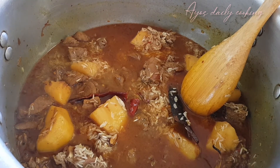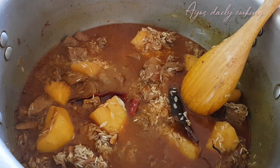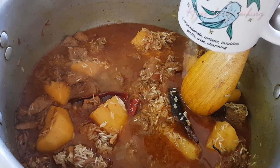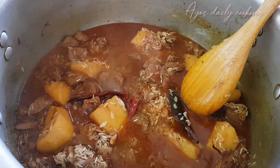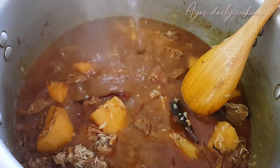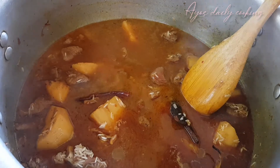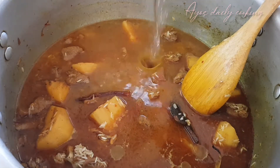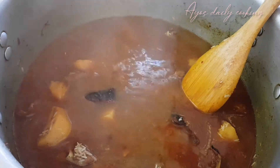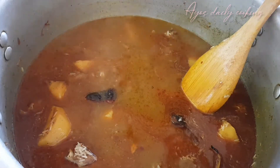For three cups of rice, you must put five cups of boiled water. Remember, if you were washing your rice in a bowl, there will be a little water left. So you can put your rice as it is, but make sure you put one cup less of water when adding it, because we don't want our rice to be overdone.